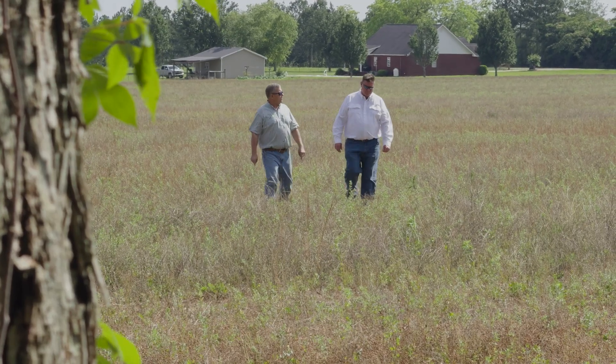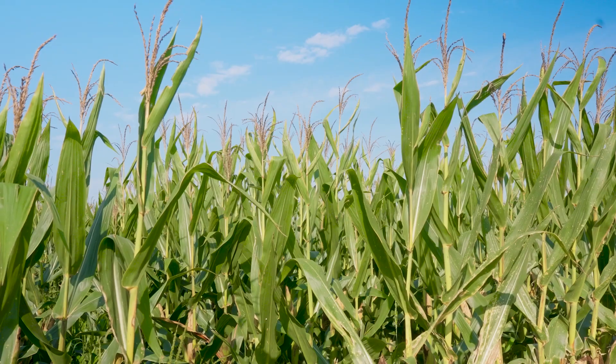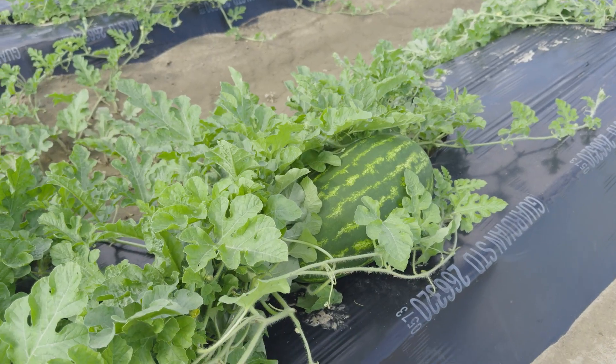The operation that we're here on today is mostly a cotton-peanut type rotation. We do have some corn and some vegetables such as watermelons.